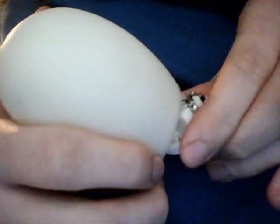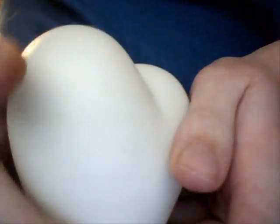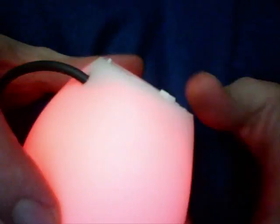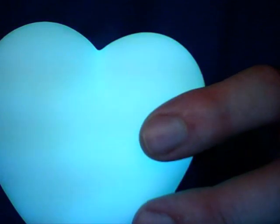Now we can pull it in — be very careful because you don't want to break anything now. And pop, it's in! We're pretty much done now. All we need to do is connect it and put it on. There — no batteries. And poof, it's on. There you go, guys: the mood light, powered by USB.